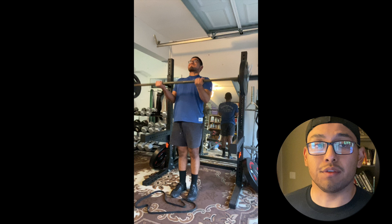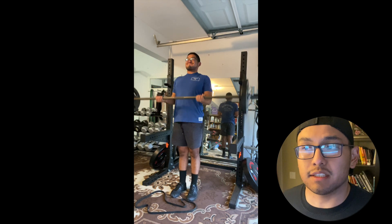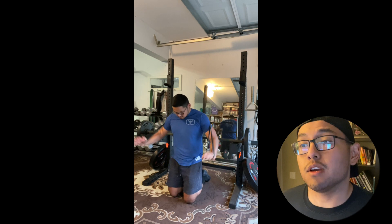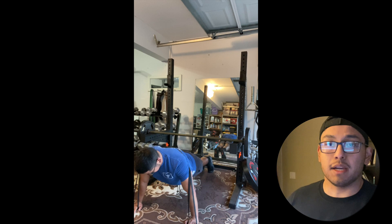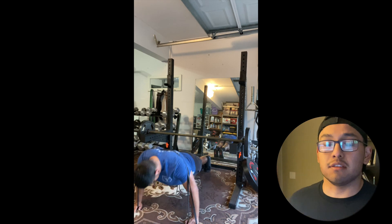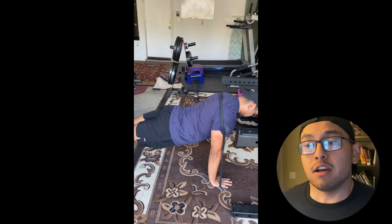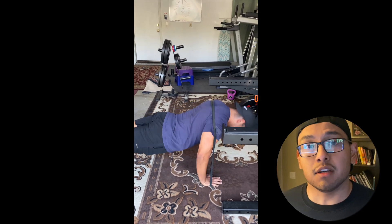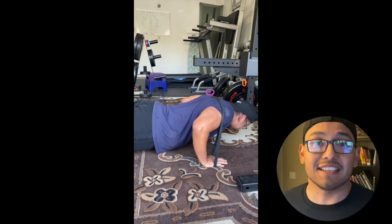Right after that we did a superset: bicep curls with resistance band push-ups. You'll see me doing the heavy bicep curls, then I go directly into resistance band push-ups. You take a resistance band, wrap it around your back, put it in between your hands, and then do push-ups.